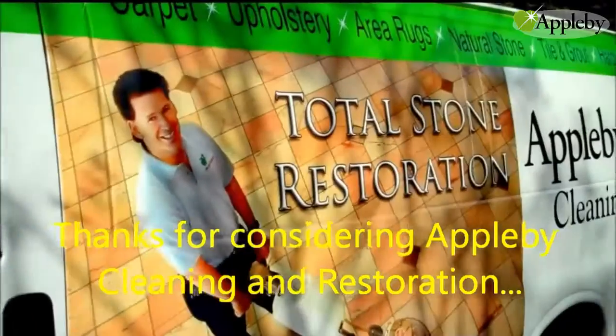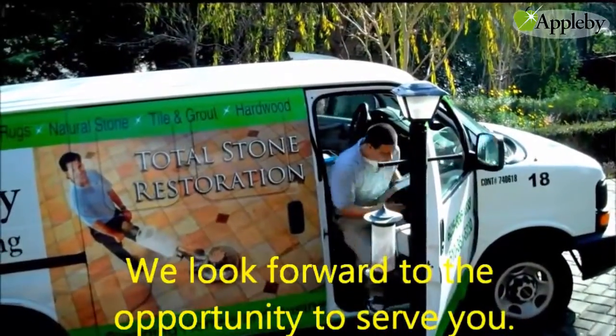Thanks for considering Applebee cleaning and restoration. We look forward to the opportunity to serve you.